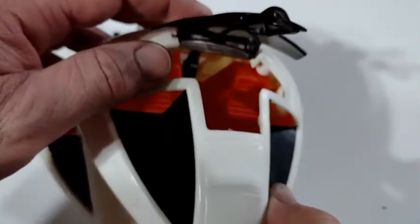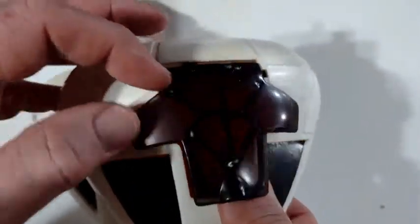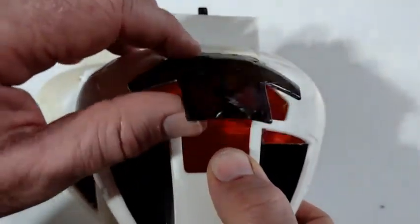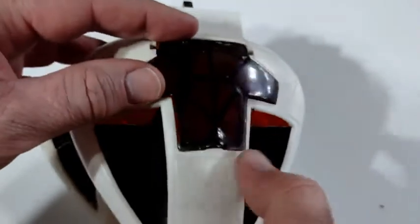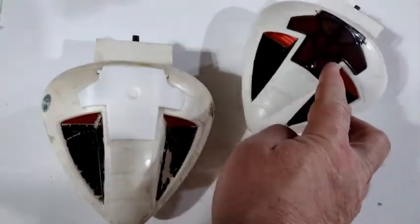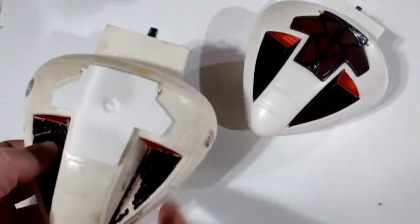Unfortunately the hatch does not open up very wide without it rubbing in the back, so I don't know what they were thinking with that. So using this one as reference, this is the one that I created.